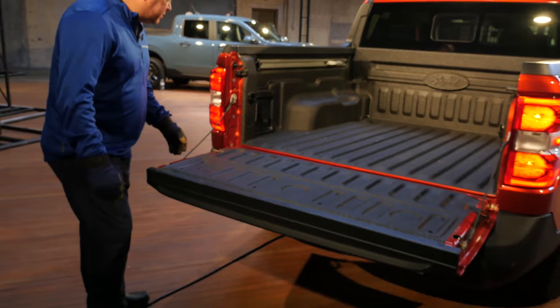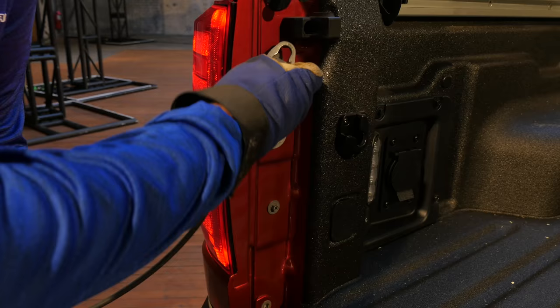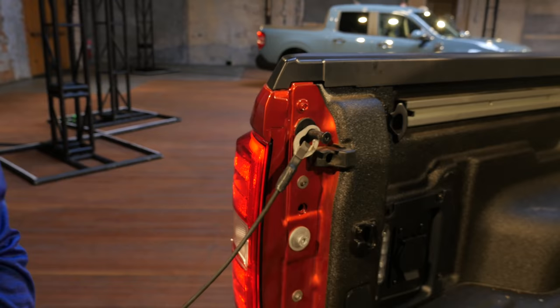If I could start first with the tailgate — one of the first things that you might notice is what I refer to as a multi-position tailgate. What this does is that it allows you to actually engage the tailgate so that it is at a midpoint of 45 degrees.